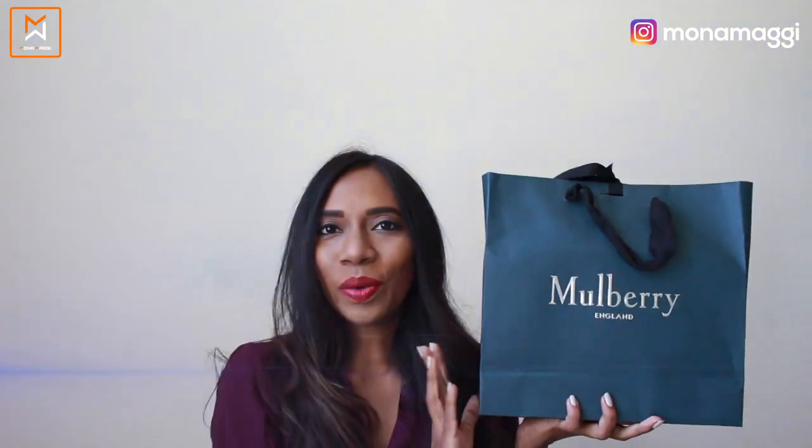When I saw this particular brand go on sale, I was just browsing the site — I wasn't specifically looking for an agenda. But as I was going through the site, I came across this piece and it was on sale. I think there were only three colors and only this color was on sale, so I grabbed it. This is the bag — as you can see, it's from Mulberry.